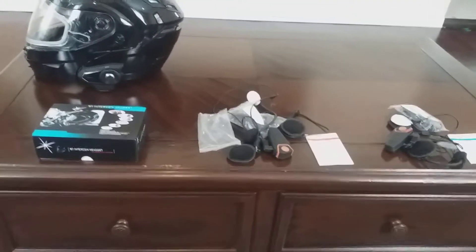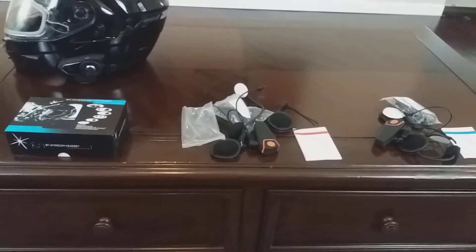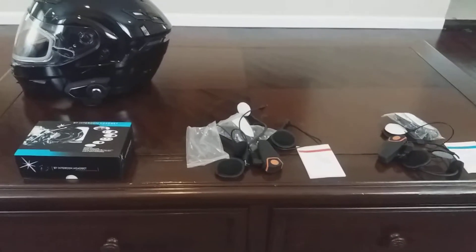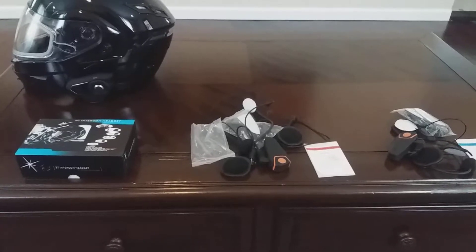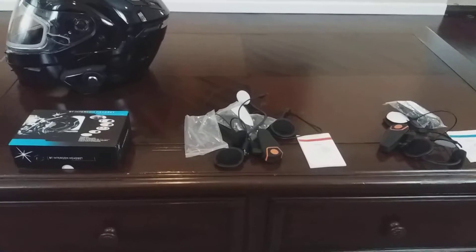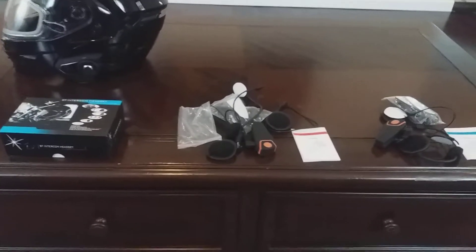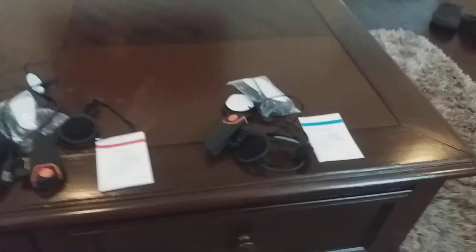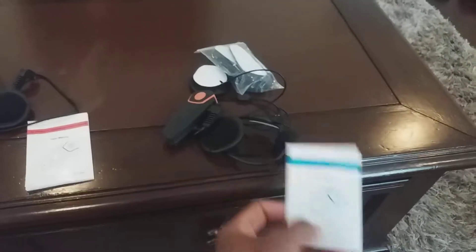Hello YouTube. If you're interested in buying the BTS 2 headset, you search eBay and Amazon and you see tons of them. The first thing human nature tells you to do is buy the cheaper one, which I did.